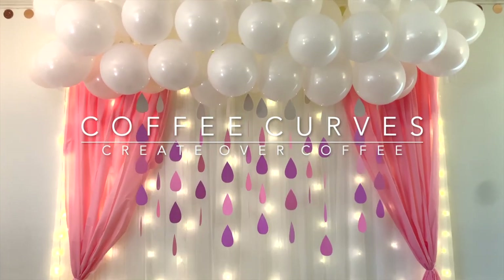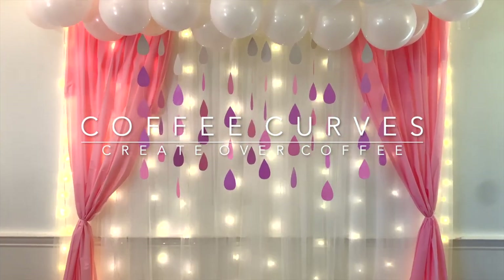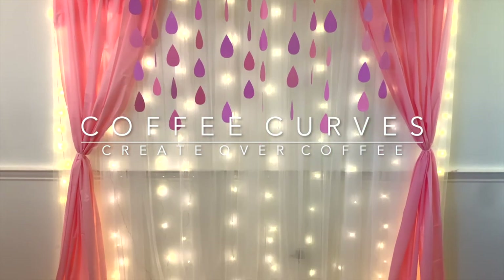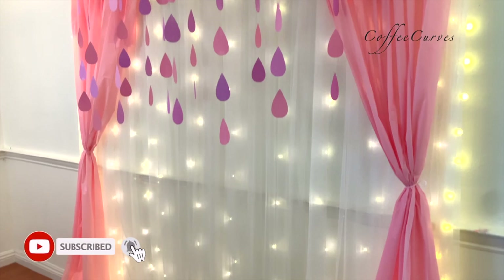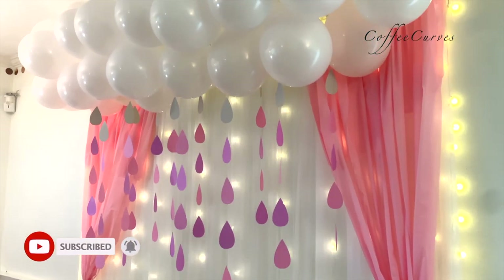Hi everyone! Welcome to Coffee Curves. In today's video, I'm going to share with you how to do this easy and quick backdrop that you can use to decorate for a baby shower or even for a birthday celebration.